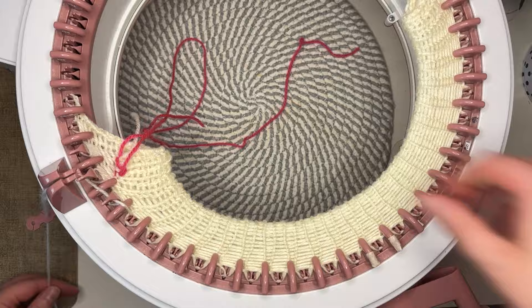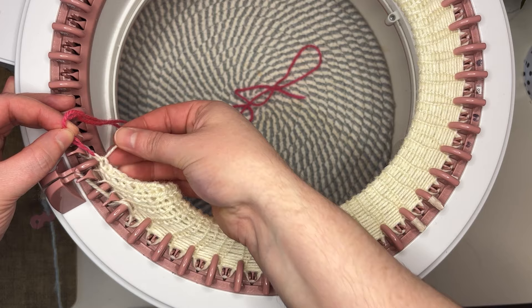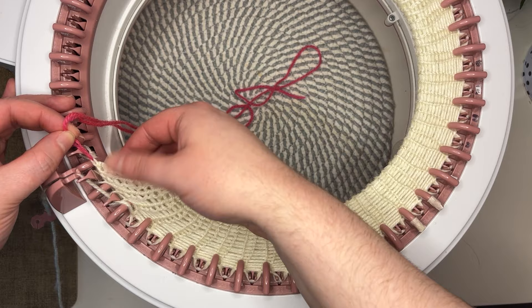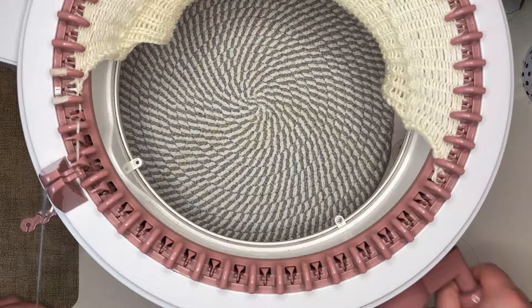I'm on to my final stitch now and as you can see this tail is so short — I really should have left a longer tail, so definitely do that if you're casting on. You can see how much extra yarn we actually needed to get this on the machine and how impossible it would have been if we'd done it the other way. Now we want to knit 28 rows for the hand.